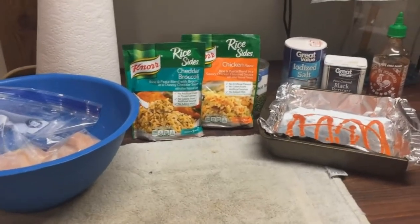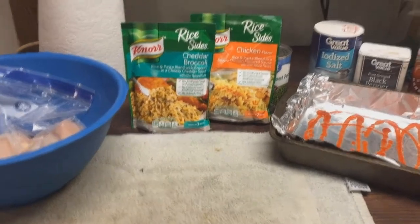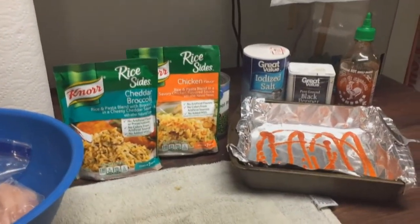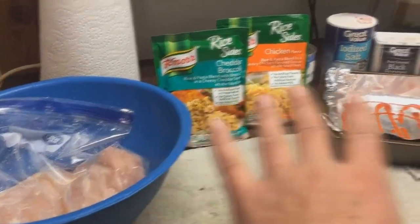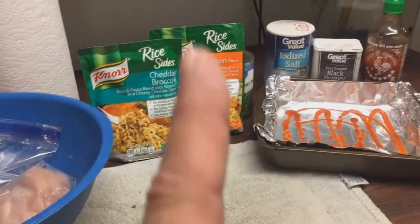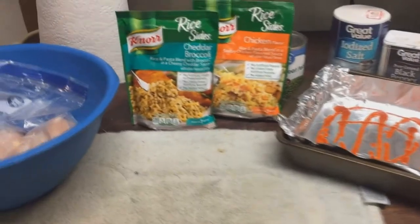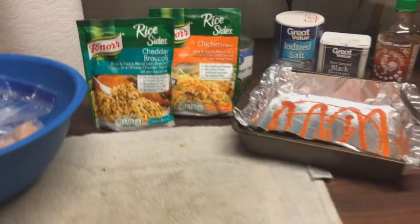All right, everybody out there in the Craft Chest Nation, it's the Craft Chest here with another quick and easy meal. This right here will feed an entire family, possibly even have some leftovers for the next day. This is a super versatile meal because you can not only eat it like this, but you can also make wraps. The leftover of these in wraps is amazing, but I'm not gonna get ahead of myself on that.